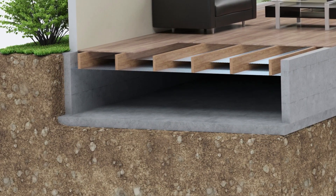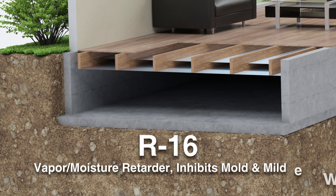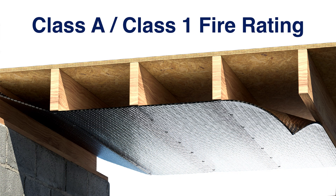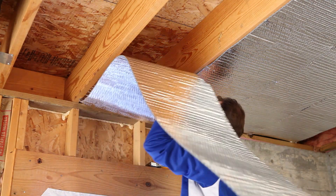The Reflectix Crawl Space application provides an R16, a vapor moisture retarder, inhibits mold and mildew, and has a Class A, Class 1 fire rating. When properly installed, the product prevents ground moisture from causing dry rot.